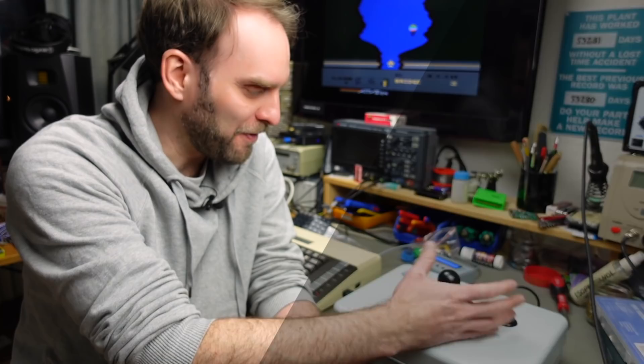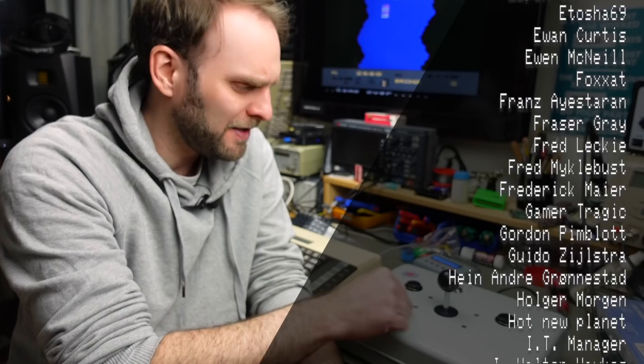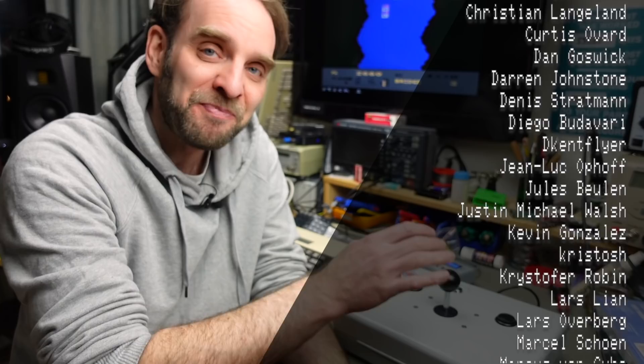I'm pretty happy with how this turned out. Of course there are better, more expensive, real arcade-grade parts, but these are super nice already and very inexpensive. Thank you so much for sticking around for this video. Thank you for your support on Patreon, channel memberships, Ko-fi, and PayPal — all the ways to support me are linked in the video description. Thanks for watching. I'm Jan Beta. See you next time. Bye.